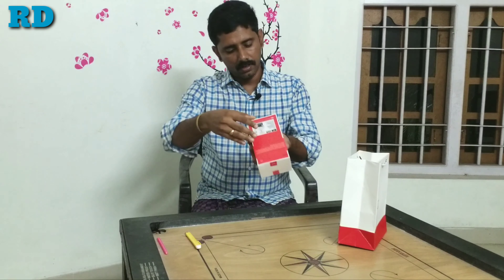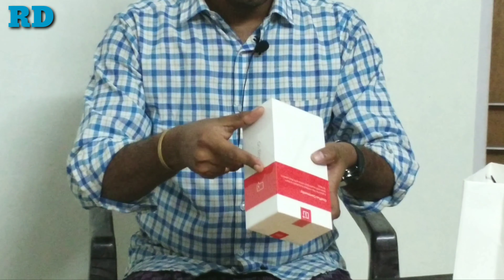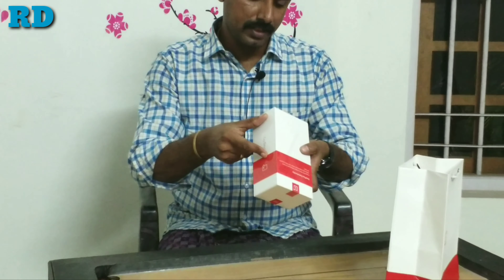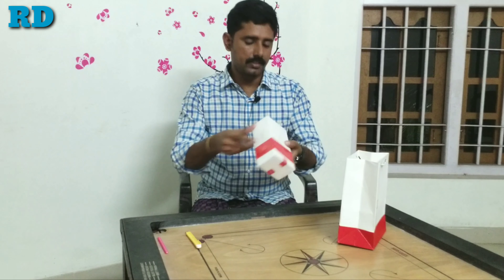First of all, we are going to talk about the contents. The box includes a mobile phone, USB cable, charger, protective case, quick start guide, safety information, and one SIM tray ejector.